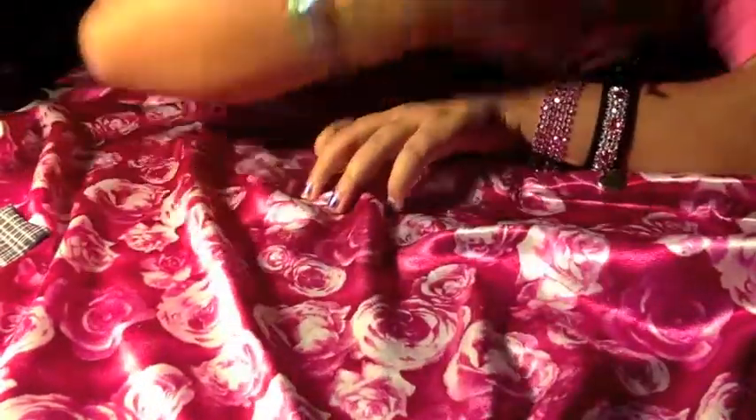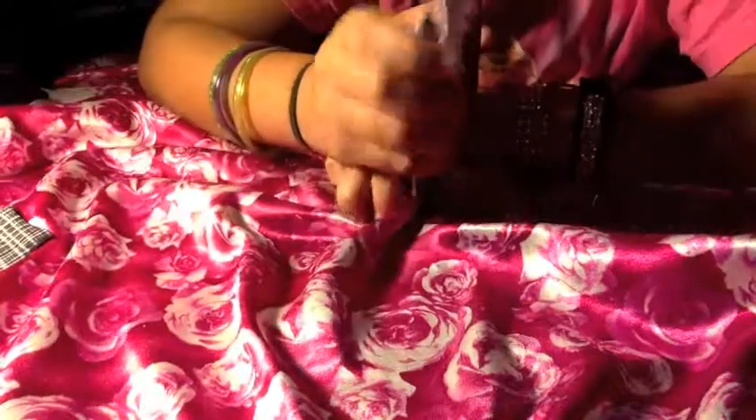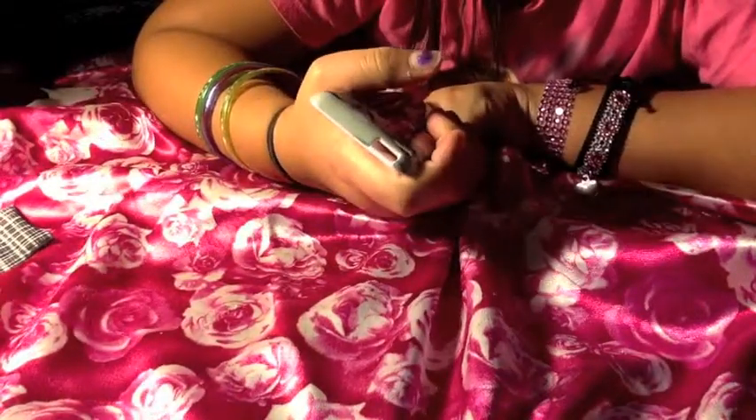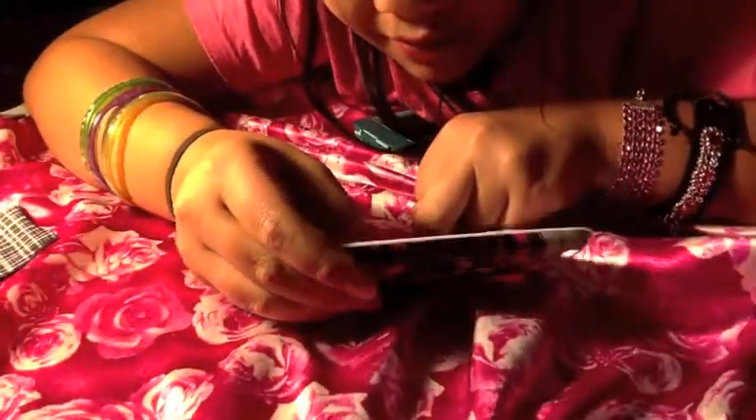I'm struggling to take it off, but I'm used to it, so it's a little bit easier for me than it would be for you if you just get it. The last case that I got — my dad got it for me — I think it's from Amazon for like $2. It's my favorite case: it's my One Direction shell.